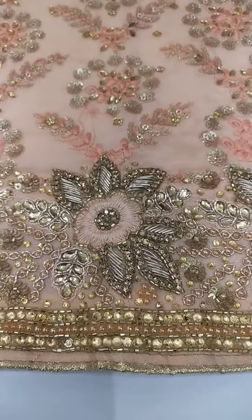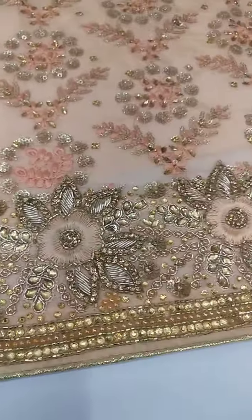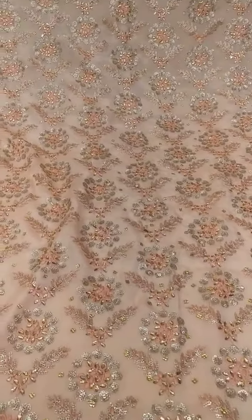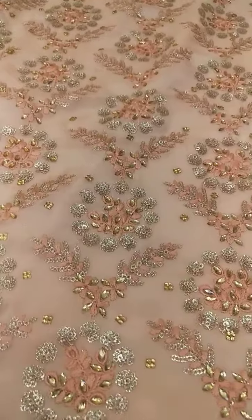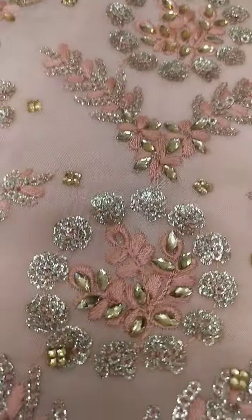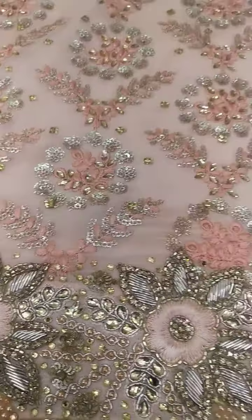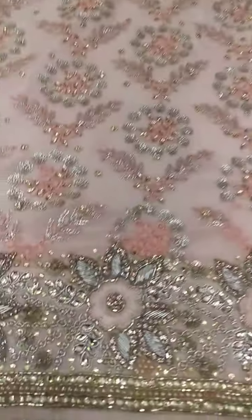Parti wear pieces. Original parti wear, Jarkan de kam de piece, very nice dresses. Fabric de work in built, fabric de under. Beus sona pieces, dupatta kholi ho.